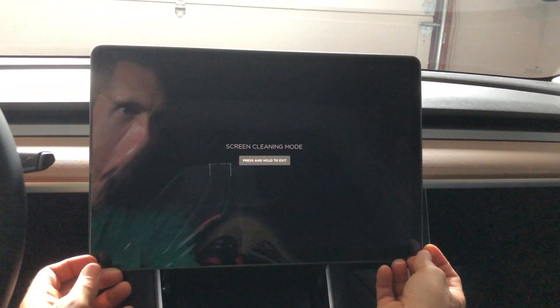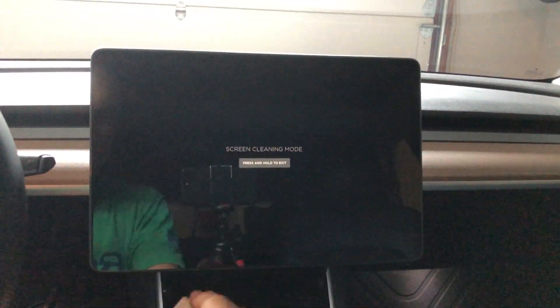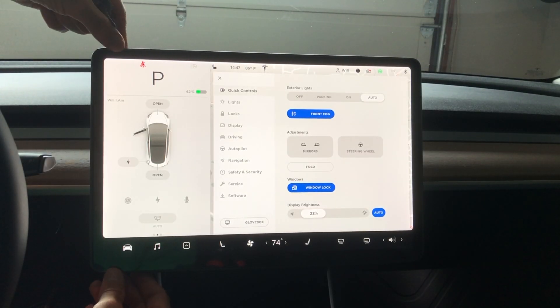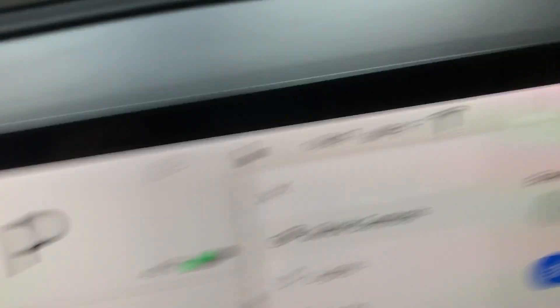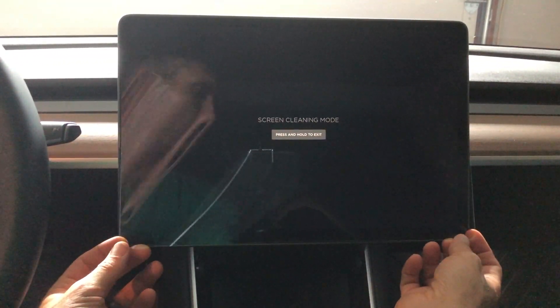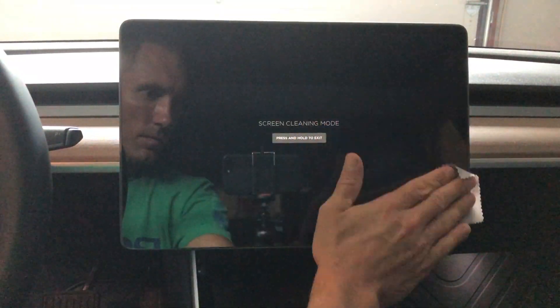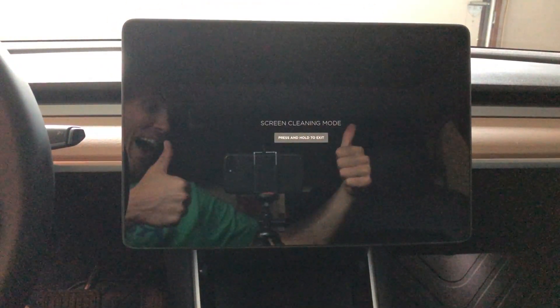The install was pretty simple. I went into screen cleaning mode to put it on, but you have to be really careful to line up all the edges. I thought I had it all lined up, but when I came out of screen cleaning mode, I could see it wasn't exactly right — it was just a little bit not square. So I did go really slow, peeled it up, and took a little bit more time to line it up perfectly on the screen. I'll leave a link down below in the description for this glass screen protector.